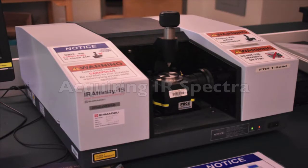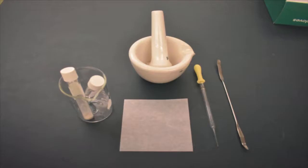Now we'll move on to the IR machine. Here are the items you'll need: your liquid and solid sample, a spatula, a Pasteur pipette, mortar and pestle, and weighing papers.